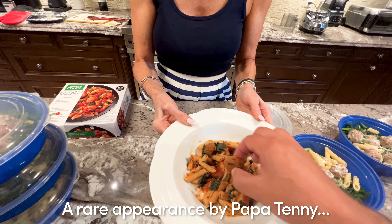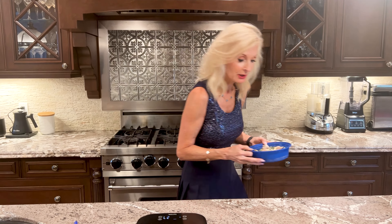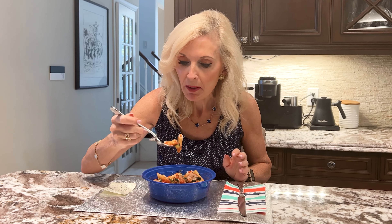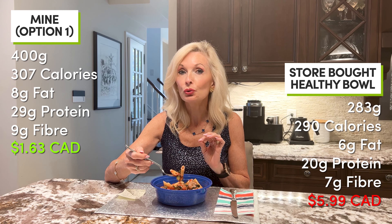My cameraman Paul is going to try one too. I froze my five portions and this is what the frozen portion looks like. Mine is 400 grams versus the healthy bowl at 283 grams. I'm going to microwave it — with the sauce at the bottom — for two minutes, give it a stir, then another minute and a half. It's ready. The celery still retains a little bit of a crunch, but it's really, really nice. It's filling. It gives you more volume — you feel like you're eating more without adding a lot of calories. The meatballs are much bigger than the store-bought ones. Mine is 400 grams versus their 283.